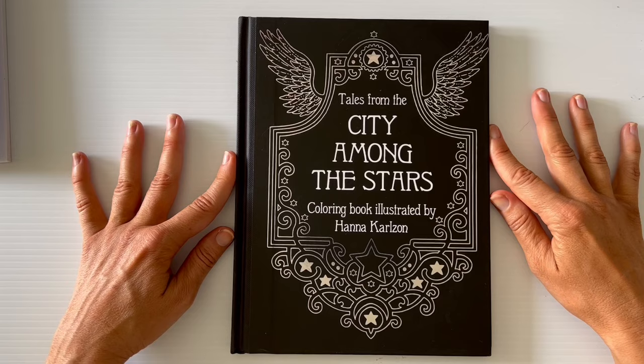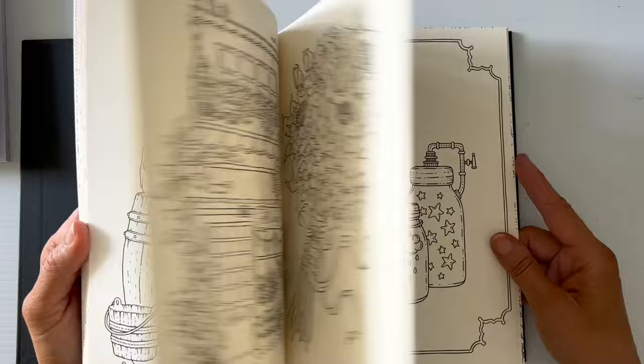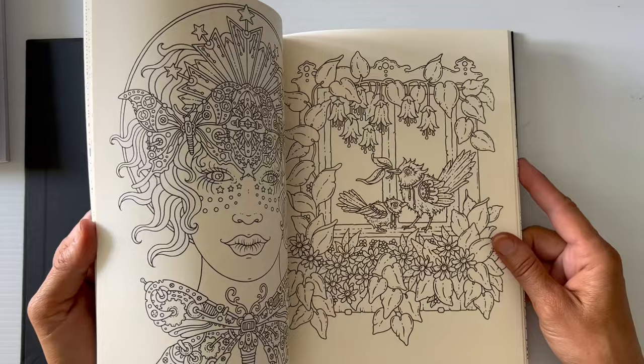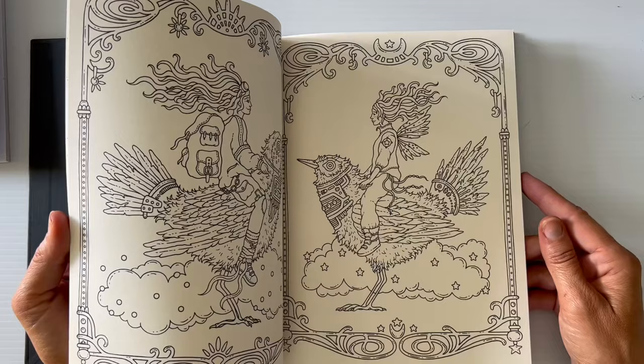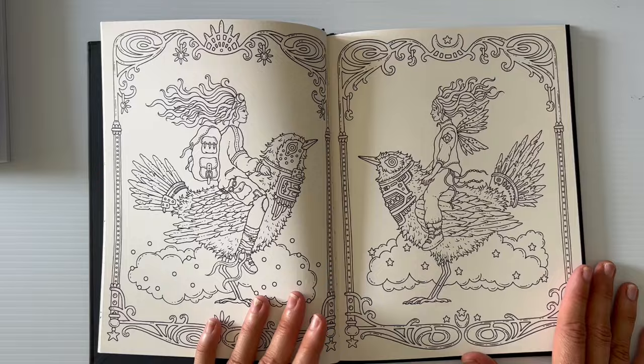The next book is City Among the Stars by Hannah Carlson. I do have her other smaller books in the set — I've only actually colored in the masquerade one so far. I'm actually not a huge fan of this one, though maybe I just need to dive in and color something to change my mind. Sorry about being nasally — I've been sick for six weeks now, two lots of antibiotics, still croaky.